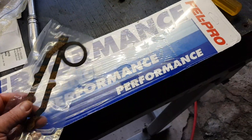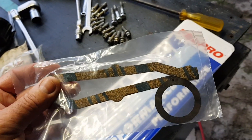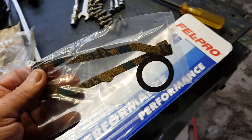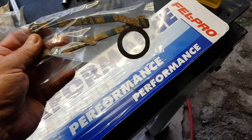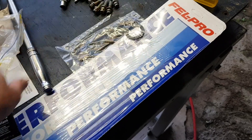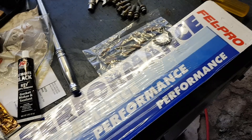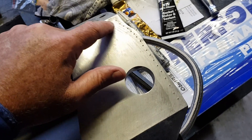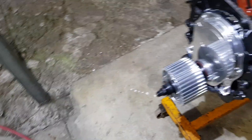Getting ready to put the intake on. Got some good Felpro gaskets in the kit. You get these cork seals for the end — just want to take those and throw them away because they come loose and leak. Better off just using silastic, so just use a bit of black engine silastic across the ends.